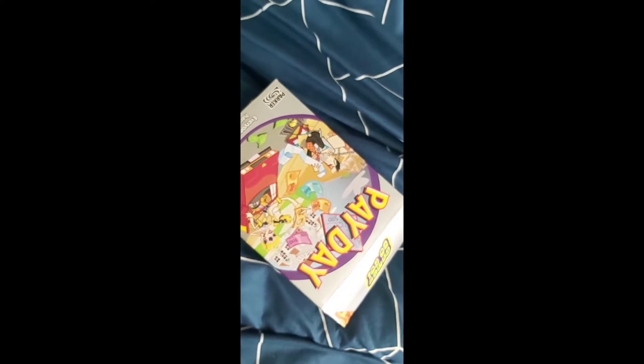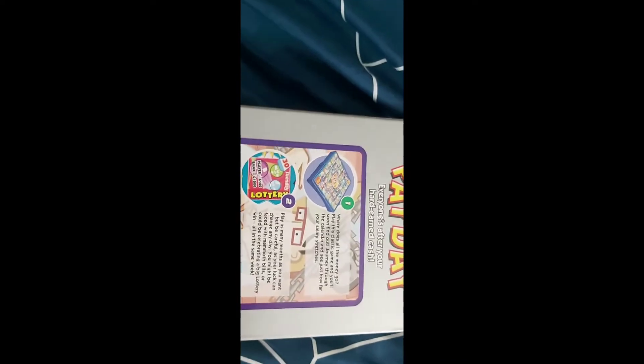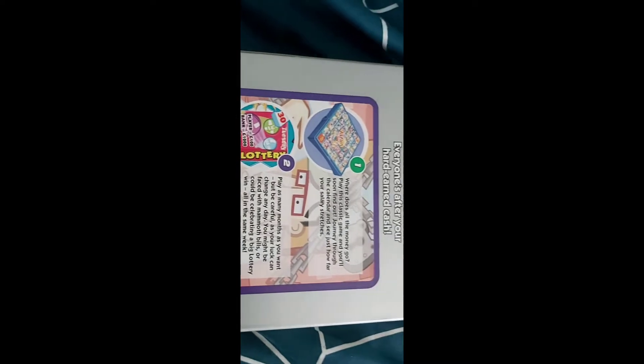Here is the Games to Go Travel Payday from Parker. Everyone's after your hard-earned cash. There's information on the back here. I've played this before — really fun.